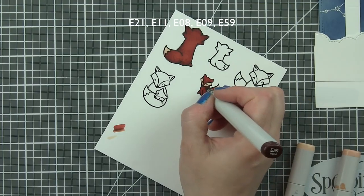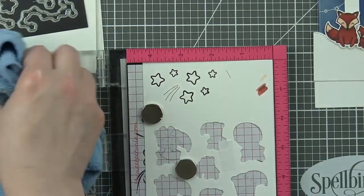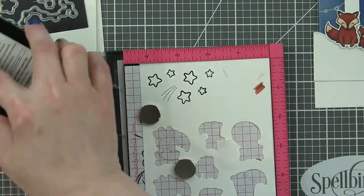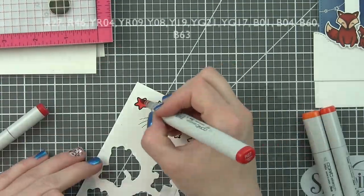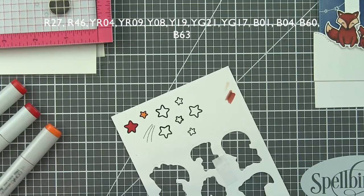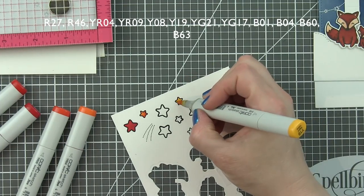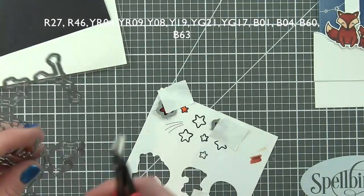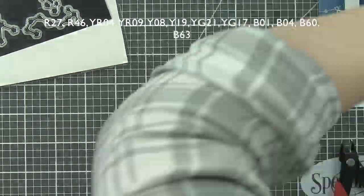Once I have that done, I'm going to take the coordinating Mom Plus Me and Upon a Star dies and die cut them. I'm going to stamp the stars from Upon a Star plus that little shooting star image on the rest of my paper, and I need to do this twice — six stars per panel, six for the front and six for the inside. I'm going to color them in rainbow colors: R27 and R46 for red/orange, YR04 and 09, Y08 and 19 for yellow, YG21 and 17 for green, B01 and 04 for blue, and B60 and 63 for purple. Just using two shades per color family, then die cutting all of the stars with the coordinating Upon a Star dies.